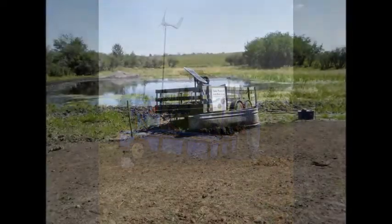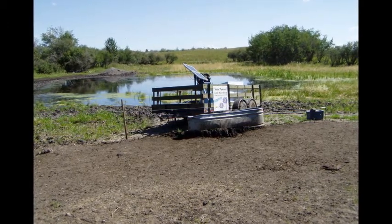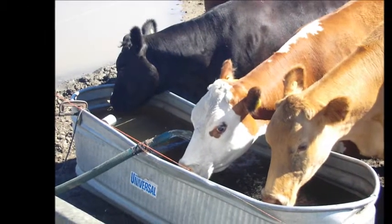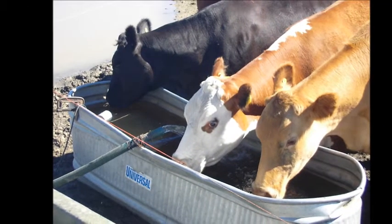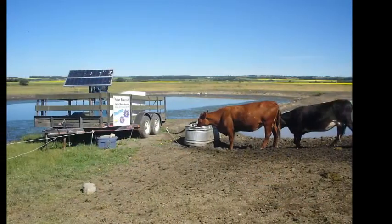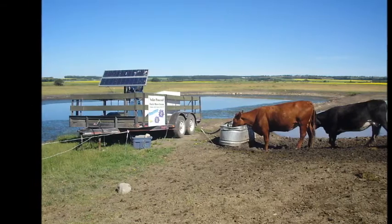Like I said before, we wanted to take off-site watering to new heights. Quite often, you see off-site watering systems parked pretty close to the watering source. This can create sediment and, worse, manure problems for the water source. Put another way, you can create the exact problem you're trying to fix if you choose the wrong location for your off-site waterer.